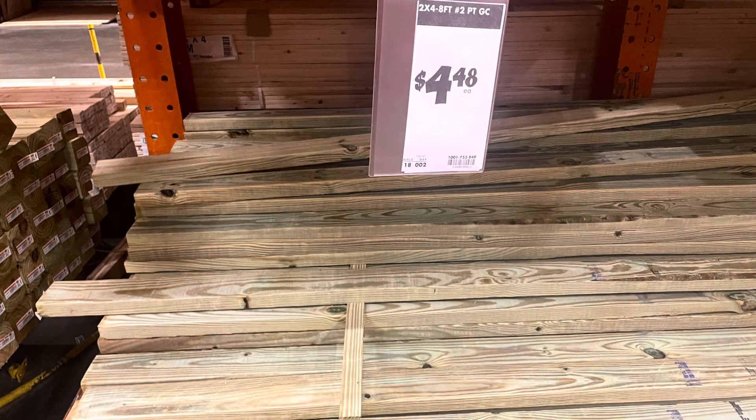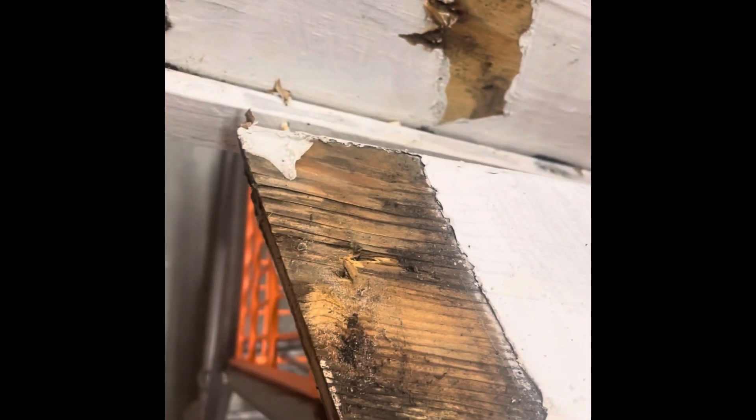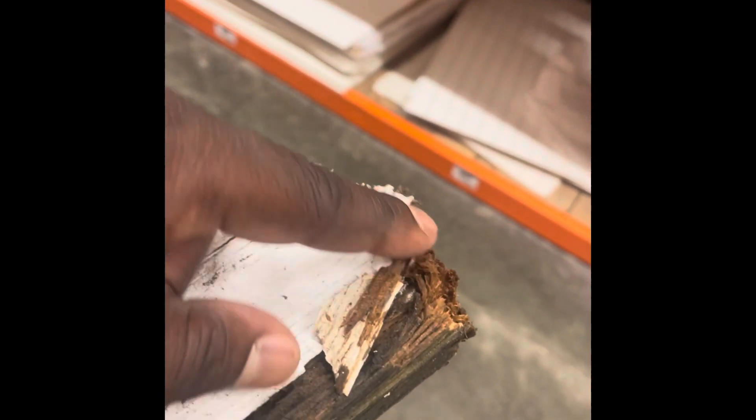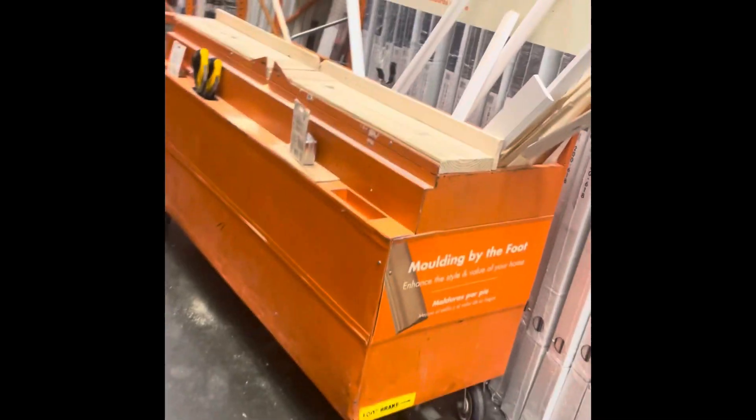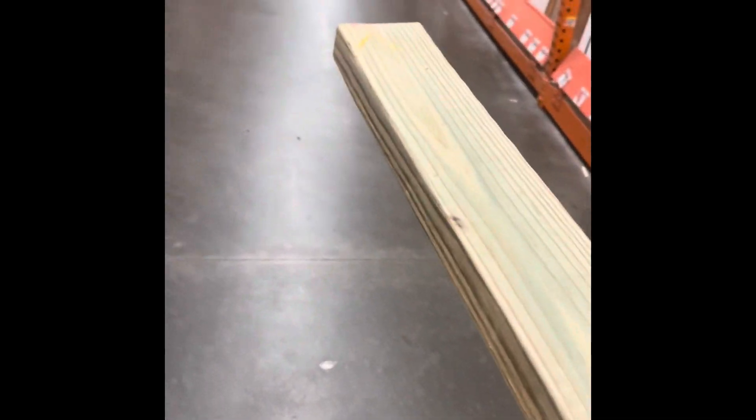I'm here at Home Depot and I need to replace this piece because it's rotted down. Now just like you see on this side, I was on an angle — I think this is like a 45-degree angle. I need to have the same thing on the other side. I'm out of town so I need to make the cut actually at Home Depot. Home Depot has a section where you can make different types of cuts, so I'm going to make this cut here on this particular two by four.